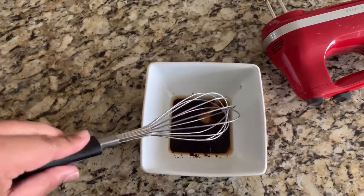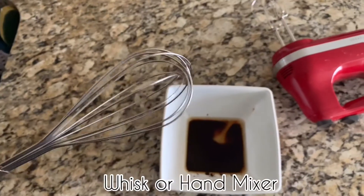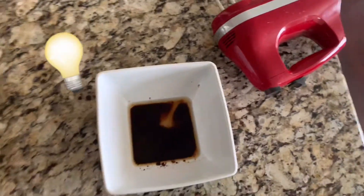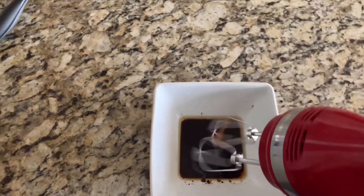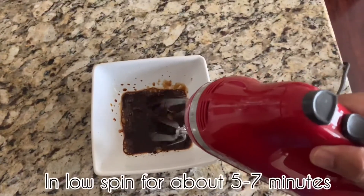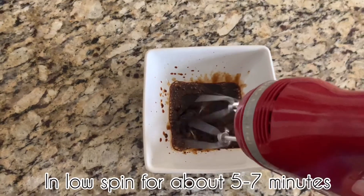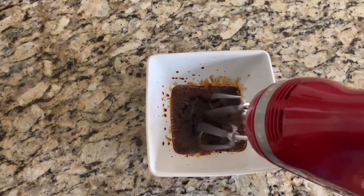Next, you have to whisk it. You can also use a hand mixer or whisk and just mix it in. But you have to work smarter, so I'm going to use a hand mixer and just use it on a very low spin and just whisk it in until you get the perfect texture.